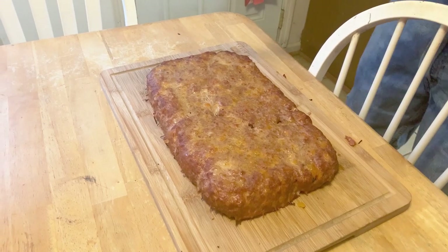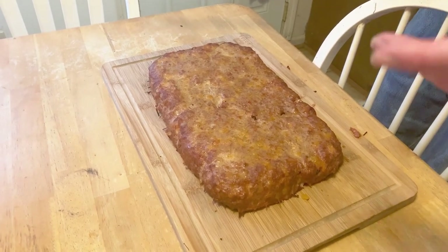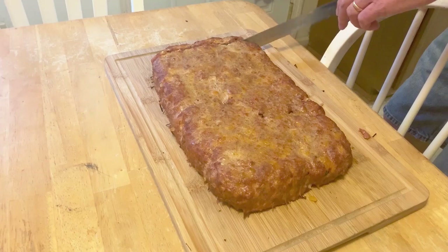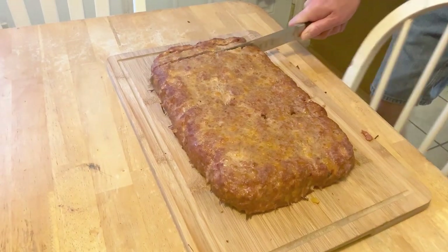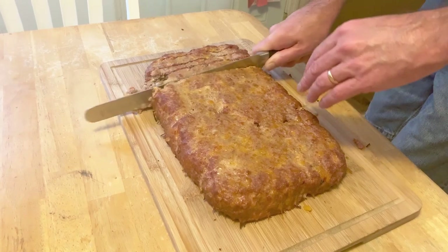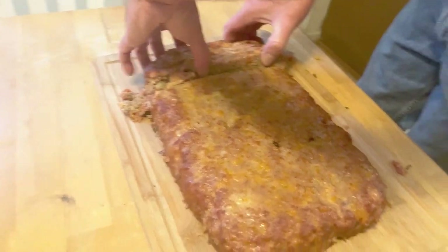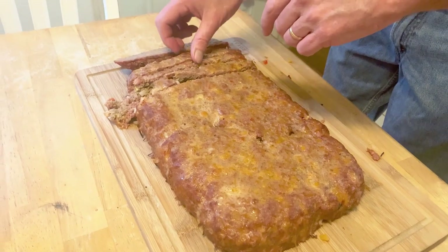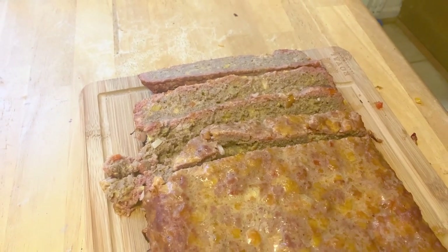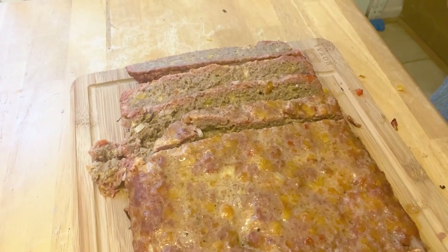All right guys, I didn't put any barbecue sauce on it — everybody can put what they want on it. Let's get this sliced up a little bit here, get this chair out of the way. Look at that — little smoke ring on it. It sliced up nicely — we'll be right back.